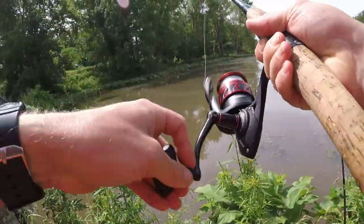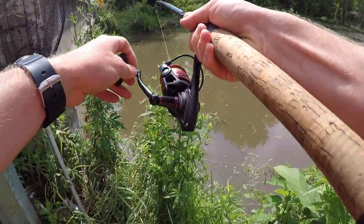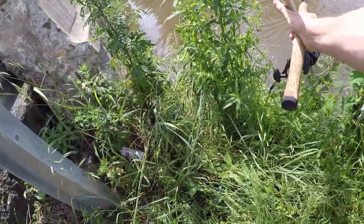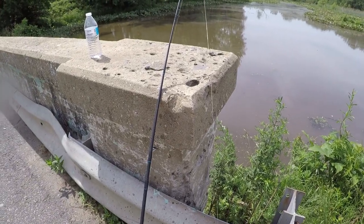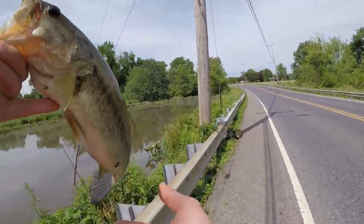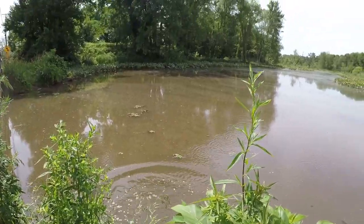Fish on! Small one — yep, it's a bass actually, not a bowfin. He hit right on the cut bait and inhaled that thing. First fish of the day is about a pound — a largemouth bass. Going to release him. There he goes.